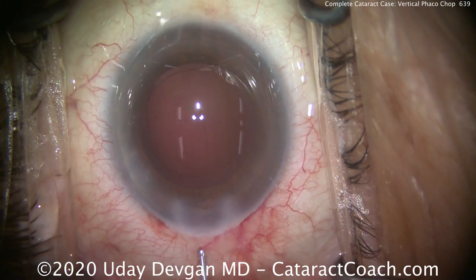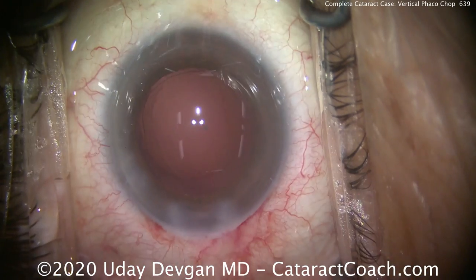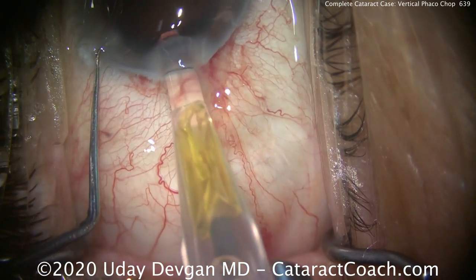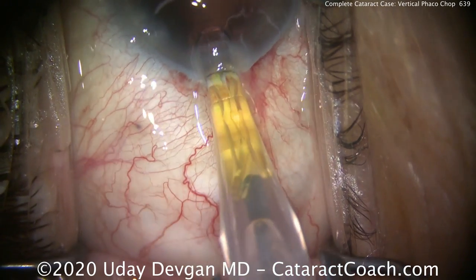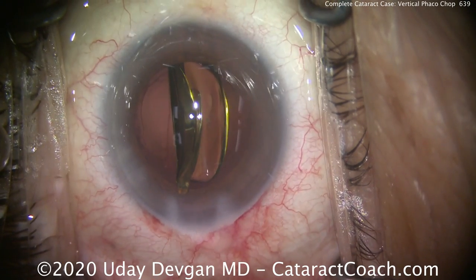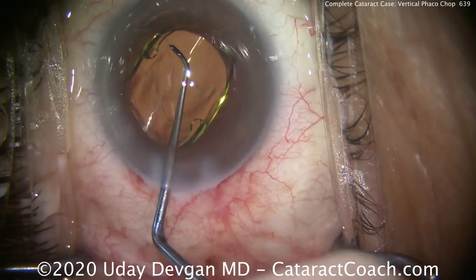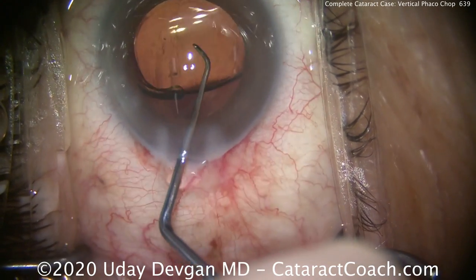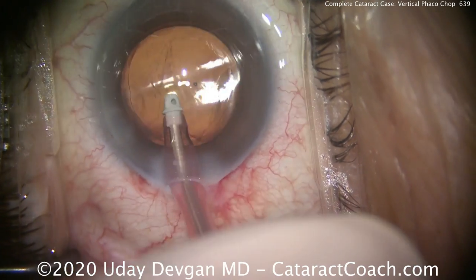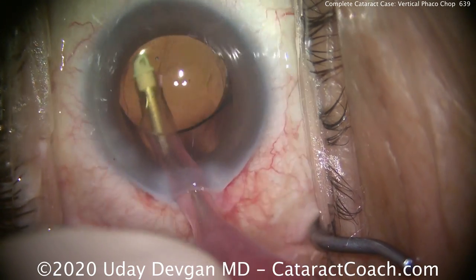Now let's inflate our capsule bag with our cohesive viscoelastic. There you go, that looks great. And now let's get that IOL well into the capsule bag. Here comes the lens — a little bit of counter-traction there, get the tip in. This is a little bit of a tight fit because of the small incision, and we'll deliver that lens. We're using the D cartridge — D like dog — that's a smaller tip cartridge able to go through the smaller incision. Putting the lens in the capsule bag, let's rotate it around, get those haptics to open up. And you can see that's a real nice overlap of the optic by that rhexis — about a 5.5 millimeter rhexis. Going behind the IOL, let's clean up all that viscoelastic, and we're just about done with this case.